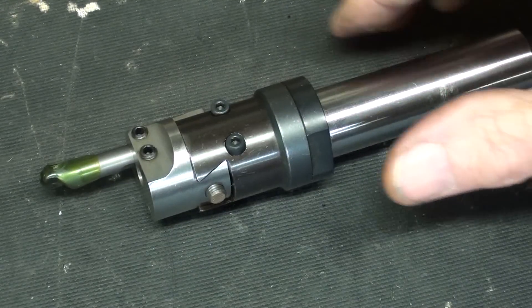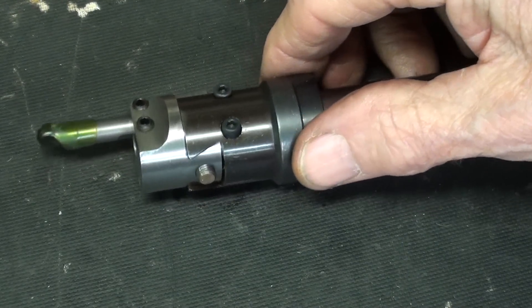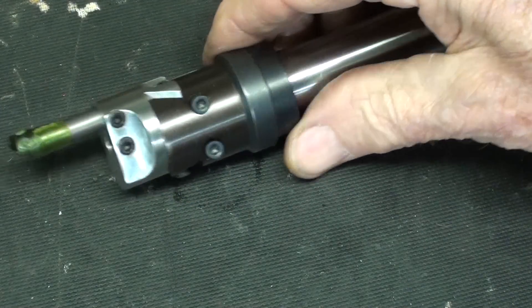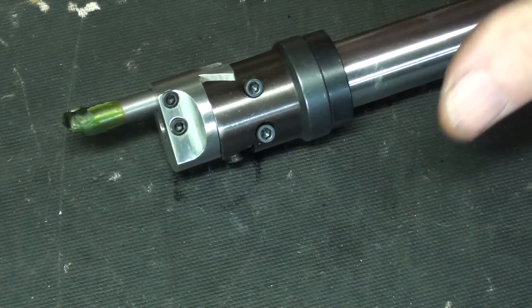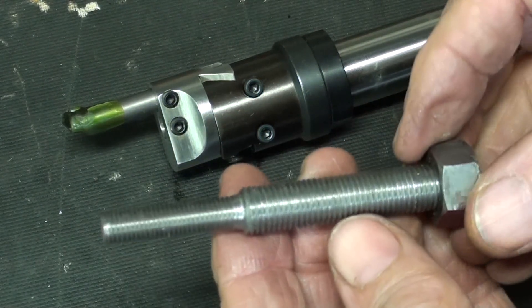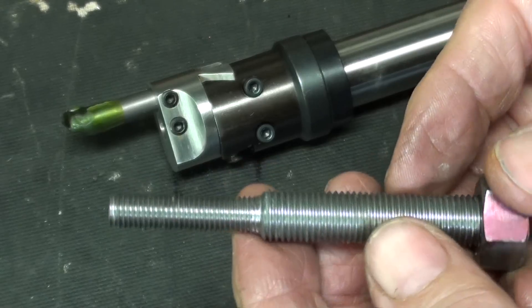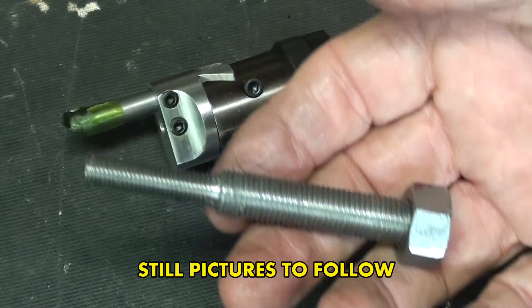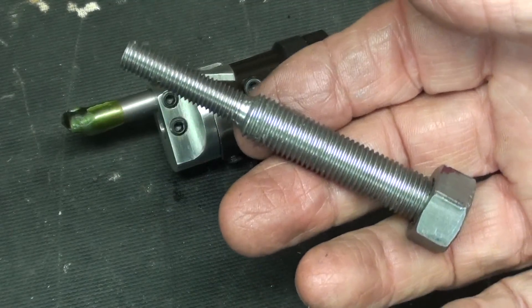That concludes this short video on the Ramsey Infinity Precision 1-inch diameter boring head. Hope you liked it, and be sure to watch for the following video when available, when I talk about differential threads. This is Mr. Pete saying so long for now — see you next time.